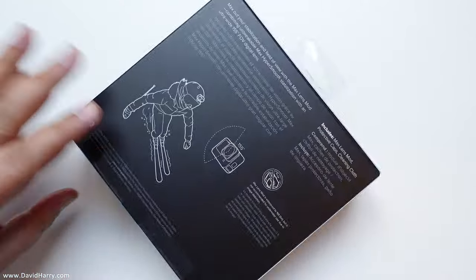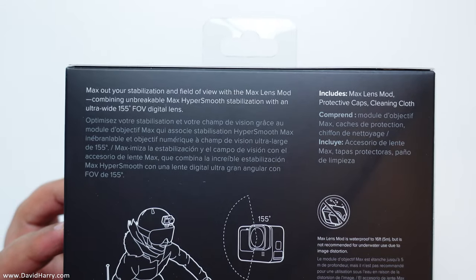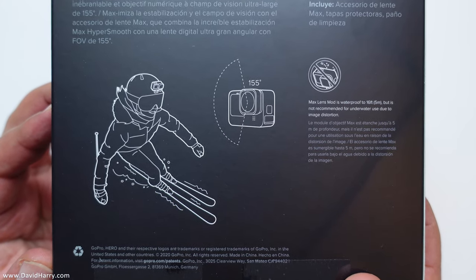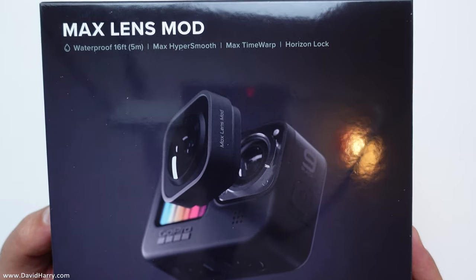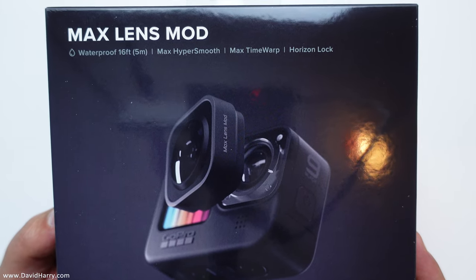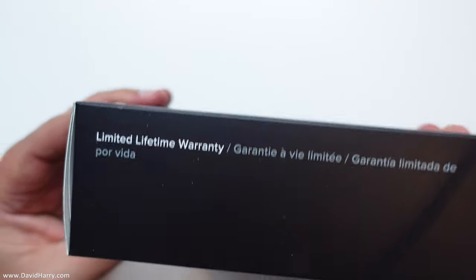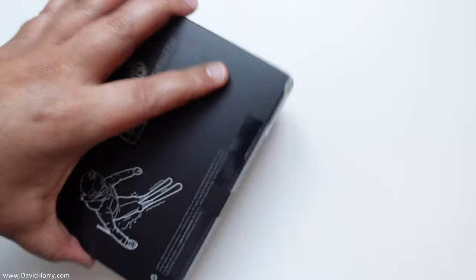Let me see what's on the bottom here — pause if you want to read that. There's some other info and a nice picture of somebody skiing on the back. On the front there's a tasty-looking picture of the Hero 9 with the lens mod. On the top it says 'Max Lens Mod,' on the side it confirms compatibility with the Hero 9 Black, and on the other side there's something about the lifetime warranty.